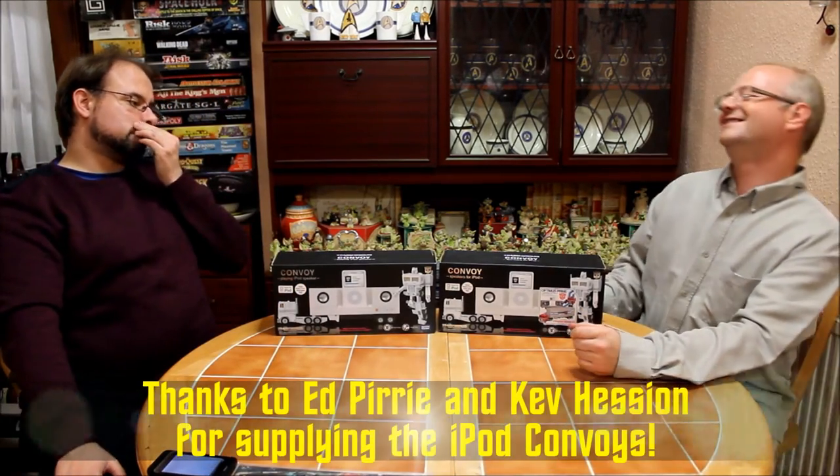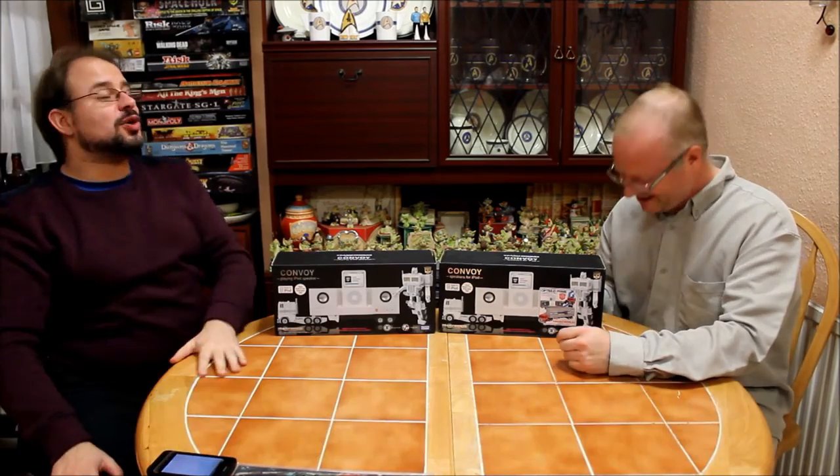Hi, welcome to Geekology. I'm David Sebelia. And I'm Sven Harvey. And tonight we're discussing Transformers. So, let's restart that opening sequence.